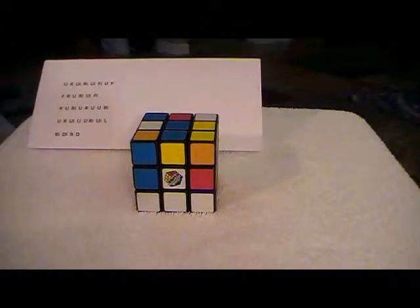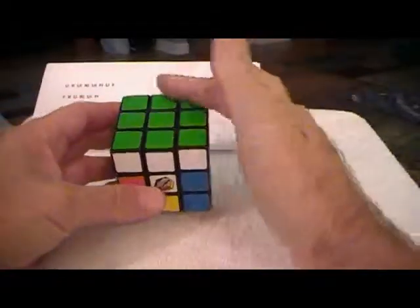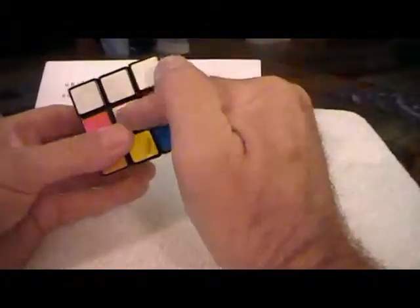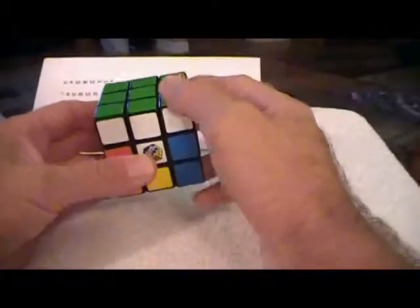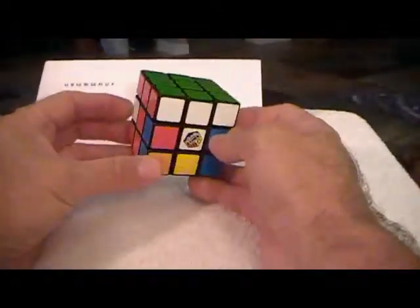We're back with the next installment. Just to recap: we solved the green side first, we got this cross first, then we got the correct pieces to correspond to the sides, then we got the corners correct — and we didn't use any formulas, we just did it by seeing what needed to be done.